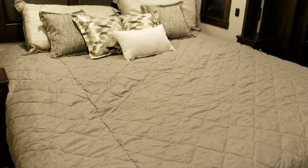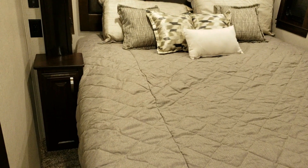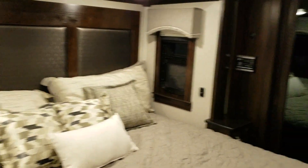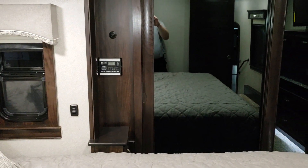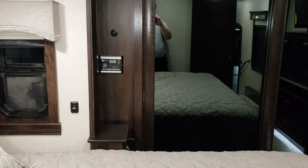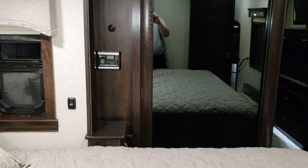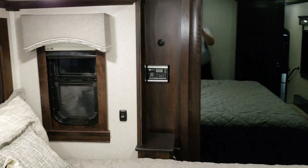There's a standard king bed — with a queen option if preferred — nightstands on both sides with little cabinets, USB chargers on both sides, and windows that open on both sides of the bed with a really nice headboard system. Over there you can see the controls for the solar panels, which show battery information. Right now on battery power with all lights on inside and outside, it's reading 12.2 volts.